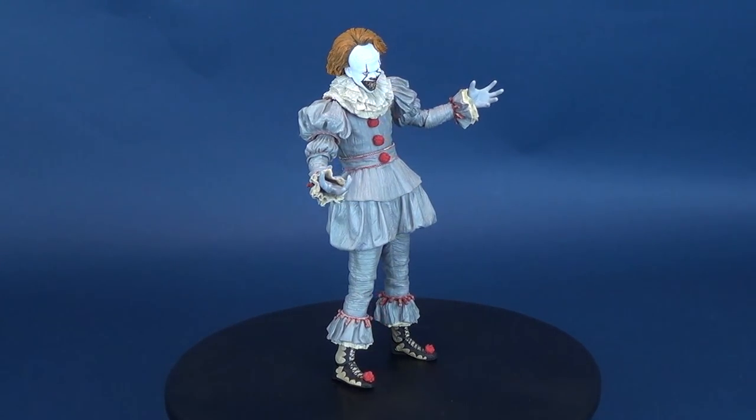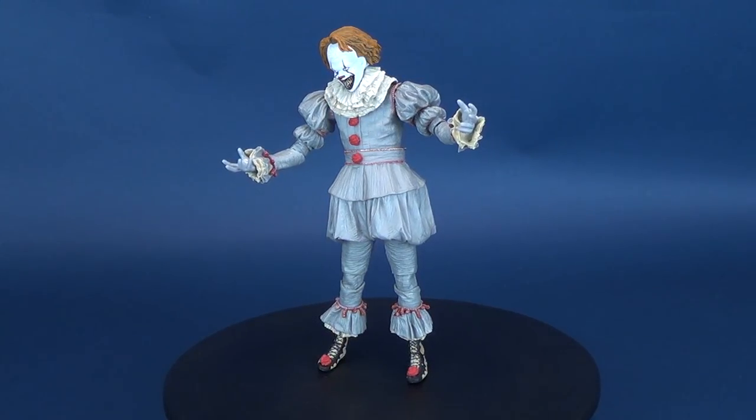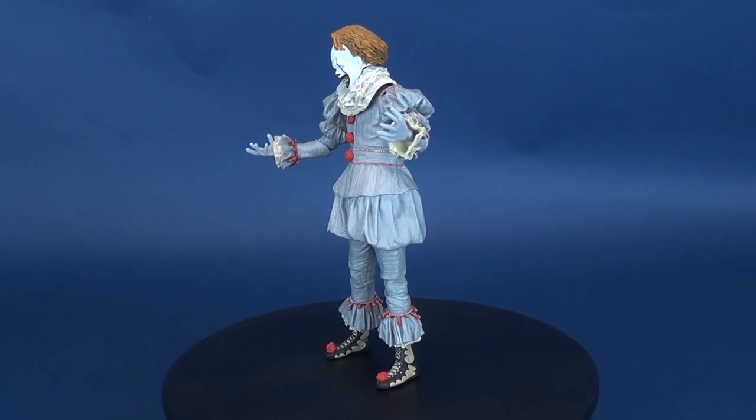If you already suffer from coulrophobia, this figure isn't going to help much. Here's your look at the new NECA Toys It Ultimate Pennywise Well House figure.